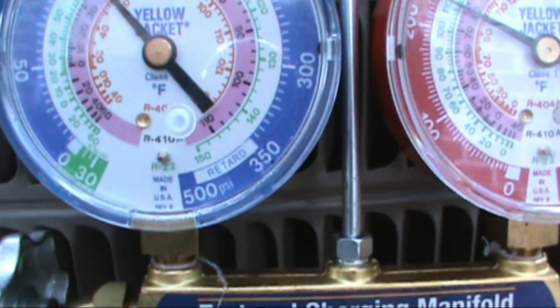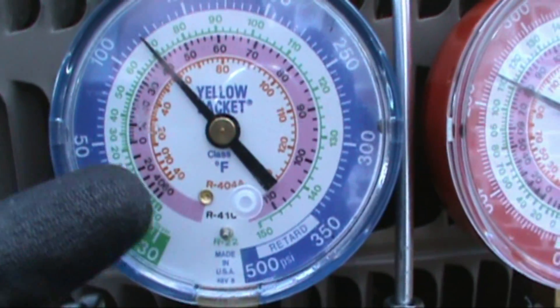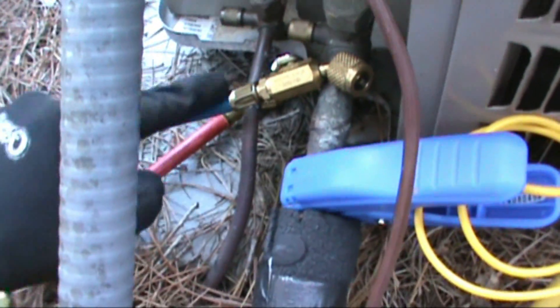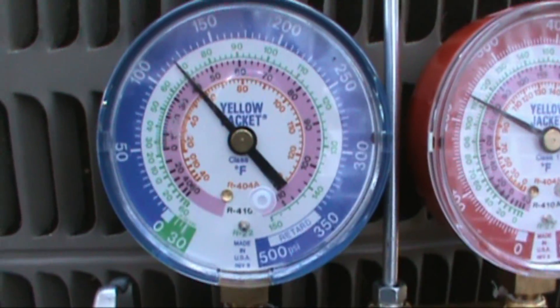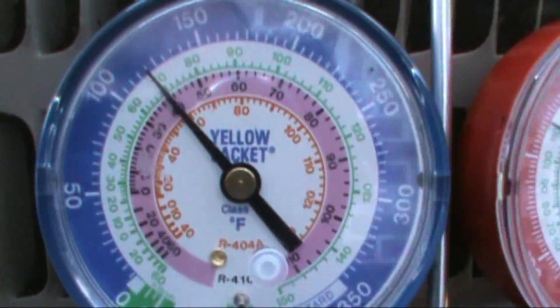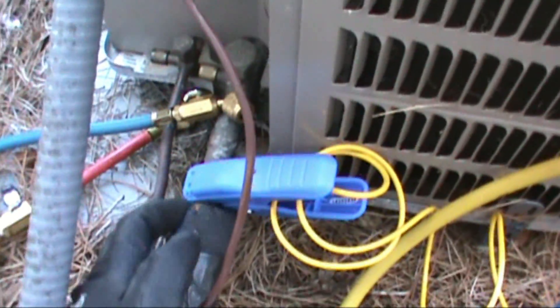If you had R-22, you would go by the green circle on the outside of the gauge, but I have R-410A so I go by the pink on the inside. The refrigerant is leaving the condenser on the little liquid line and hitting that piston up in the indoor air handler, boiling at 40 degrees. So: line temp minus saturation equals your superheat, and I have a 12 degree superheat.